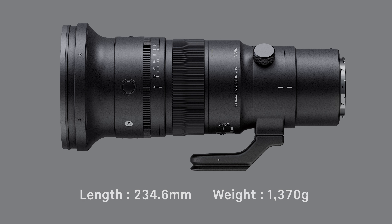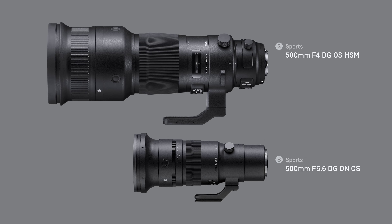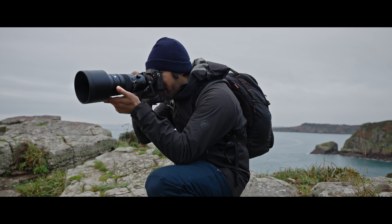With an overall length of 234.6mm and a weight of 1370g, the lens is about a third the size and half the weight of the Sigma 500mm f4 DG OS HSM Sports for DSLRs. The compact size and lightweight body enable hand-held shooting for long periods of time.